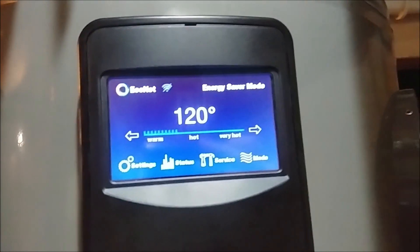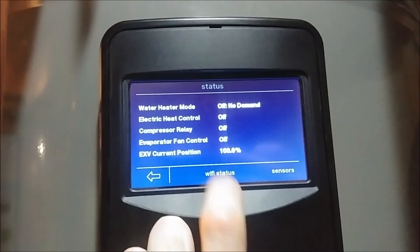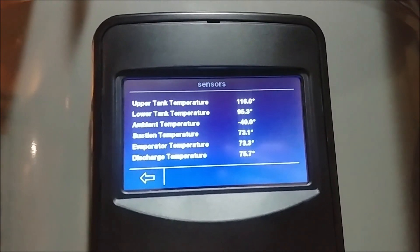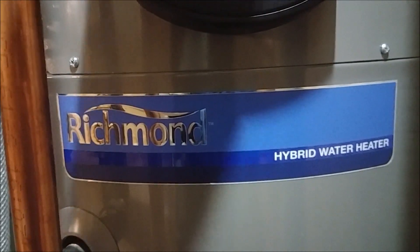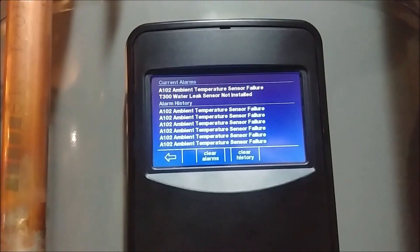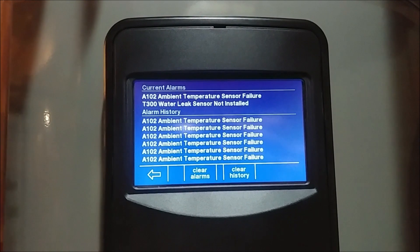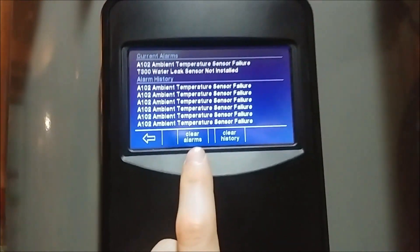Unfortunately, we've got this blinking service light here. Going to our status — there's no demand right now. Ambient temperature is reading negative 40 degrees. So it has an ambient temperature sensor failure, which is unfortunate. I called up Rheem — well, Richmond — which is actually manufactured by Rheem. And they said, contact your installer. Well, I'm the one that installed it, so I guess it's on me to fix it. We've got all our error codes here — it's all ambient temperature sensors failed. They also don't have my water leak sensor installed, but that's just a warning.